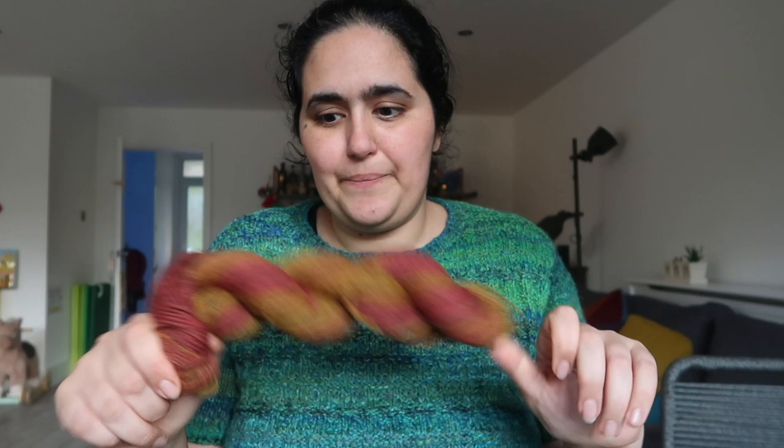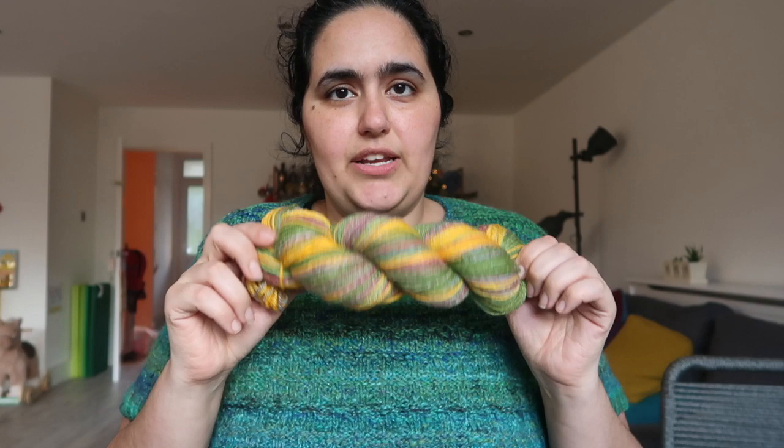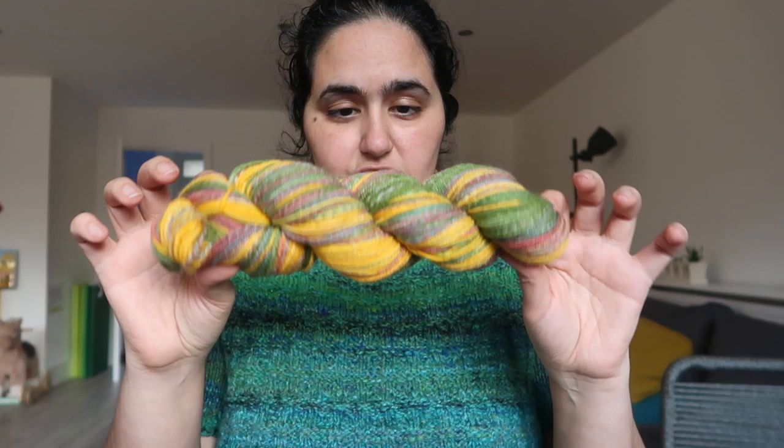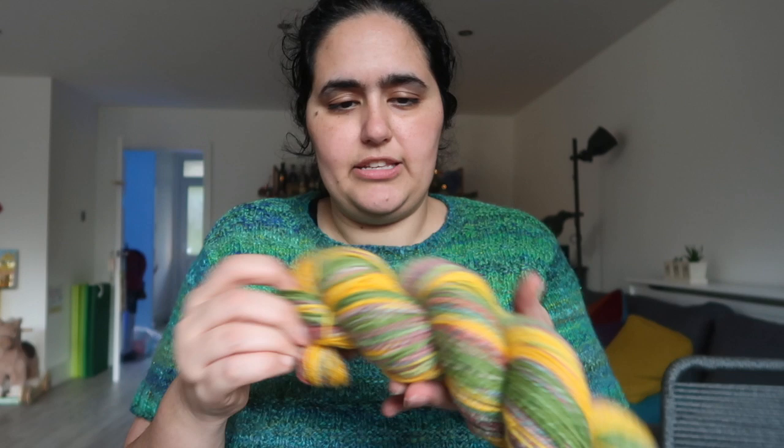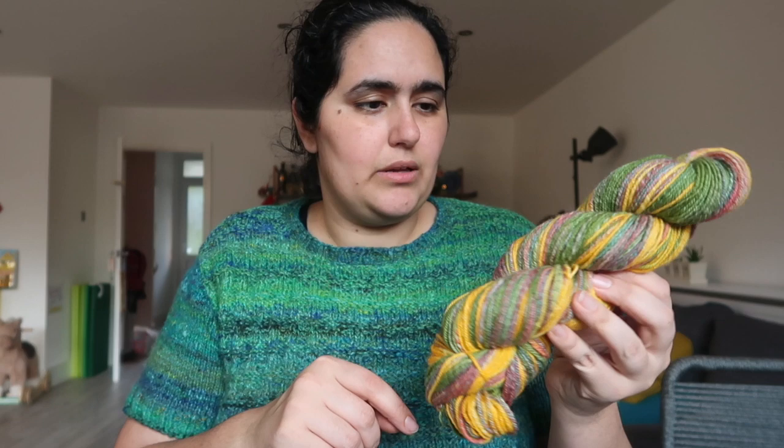Then we have this one — this was a mirror dyed gradient that I dyed with food coloring, I chain plied it, and I ended up with 131 grams and 270 yards or 246 meters. It's interesting because I generally thought I would have gotten more yardage out of this. It's not as thin as I was going for, but it's definitely not as thick as the yardage suggests, so I guess the grist is quite low on this one — it's quite dense.